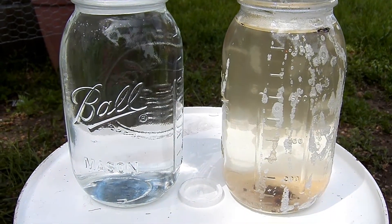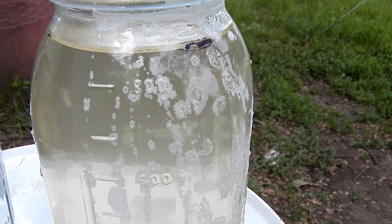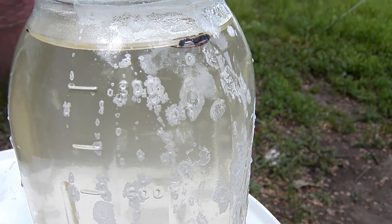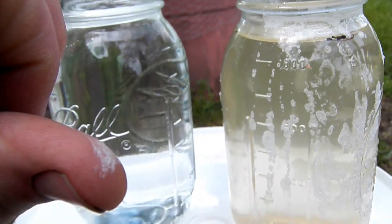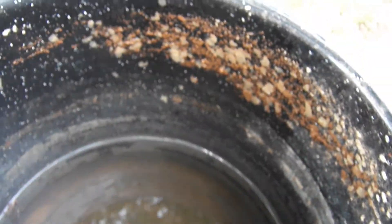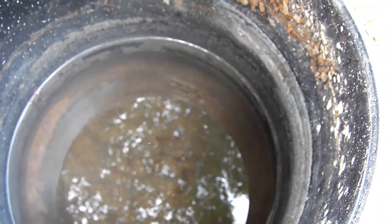We just ran a little batch to show you the desalination process. Here's the before water — we dumped some of the boiling water out and you can see the salt that has dried on the outside. And here's the boiling chamber afterwards — boy, that's nasty. We didn't even clean this thing. We just grabbed some scummy water from the pond out back and then dumped about a pound of salt in it so we could see the salt still on the bottom, which didn't fully dissolve.